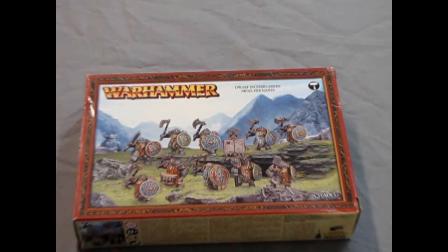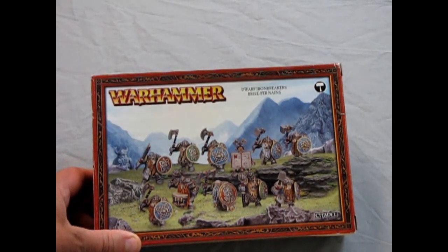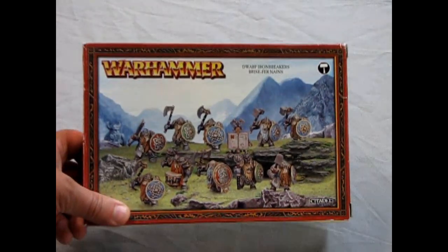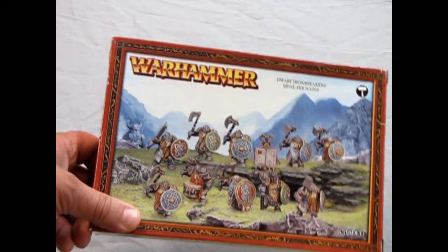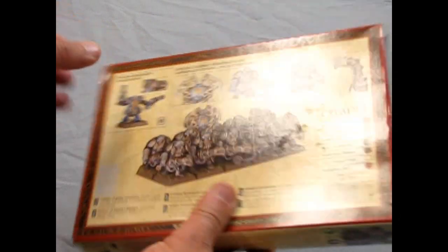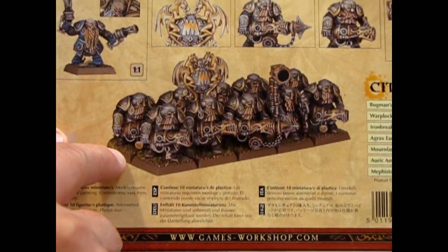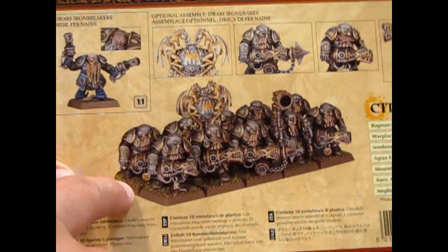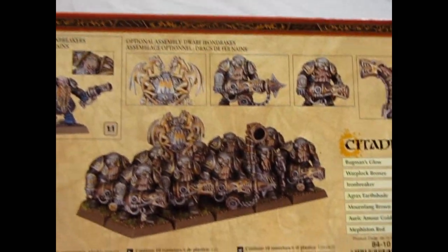Now we go down to the Deep Mountains where we meet our Dwarf Iron Breakers — also Iron Drakes. This is one of those two-part boxes from Games Workshop that gives you options to build both the Iron Breakers and the Iron Drakes. In case you're wondering what Iron Drakes look like, here they are, folks — with their big guns and everything, ready to blast away at the enemy.